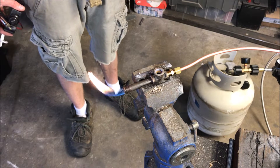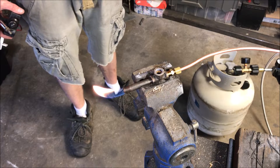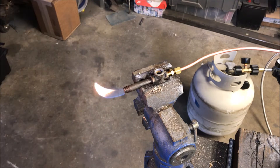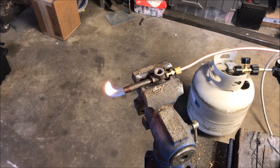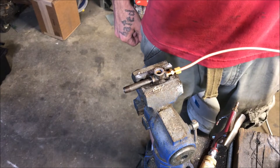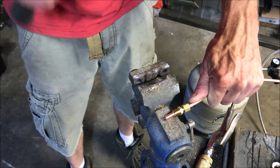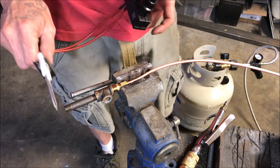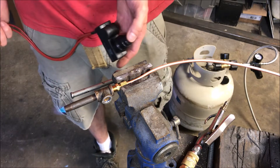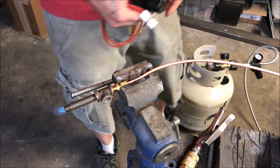I don't like it, we gotta figure something out. If I had a smaller spud, that would be better - maybe I could try to crimp that spud closed. So this spud is just too big, I need more air. It's still pretty unstable.